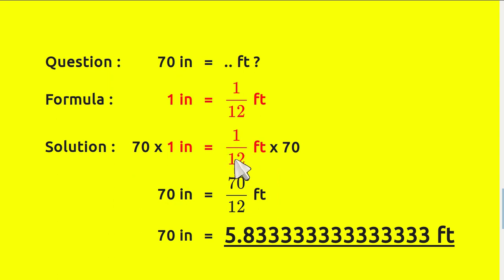Now we have 70 on both sides. 70 times 1 equals 70, and 1 over 12 feet times 70 — just move the 70 here, because 70 times 1 equals its own number. So 70 inches equals 70 divided by 12 feet, which equals 5.8333... and so on. That is the answer.